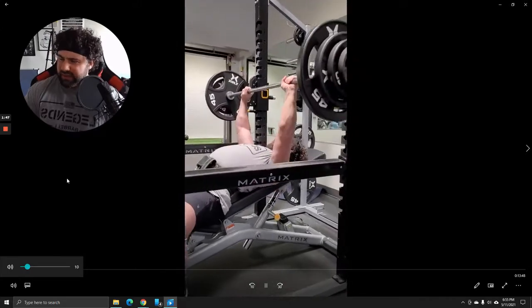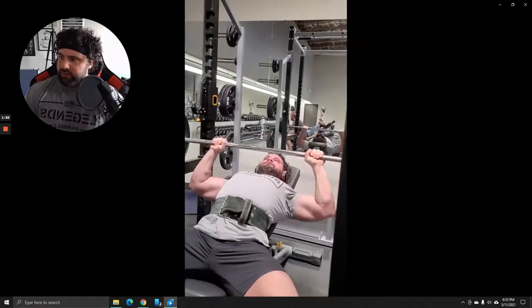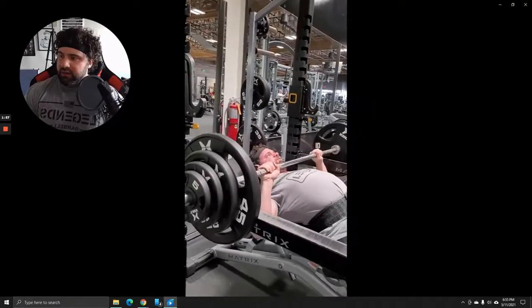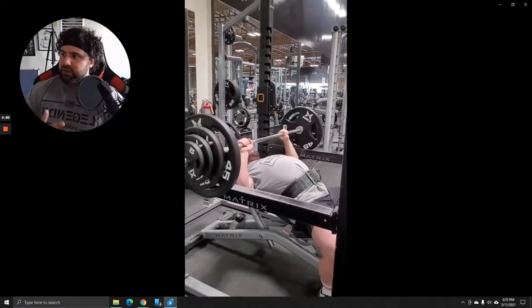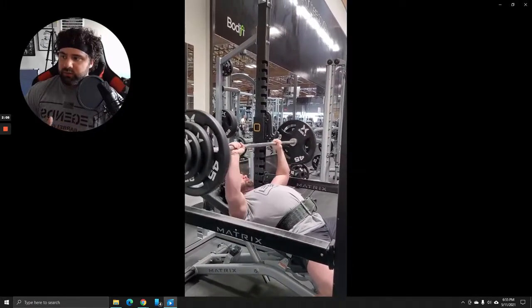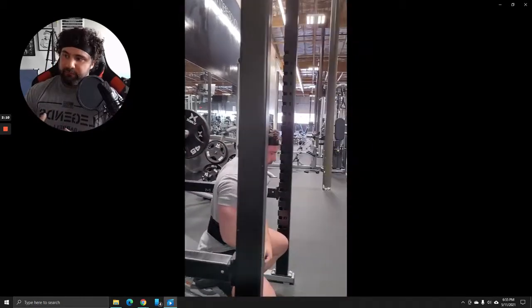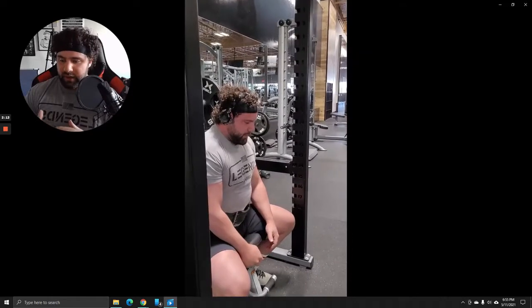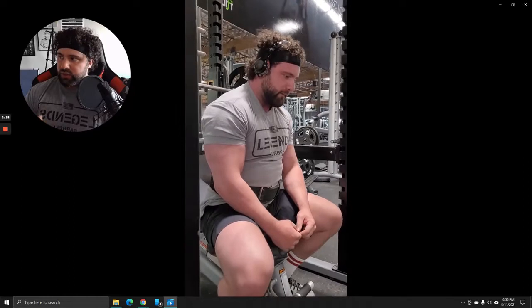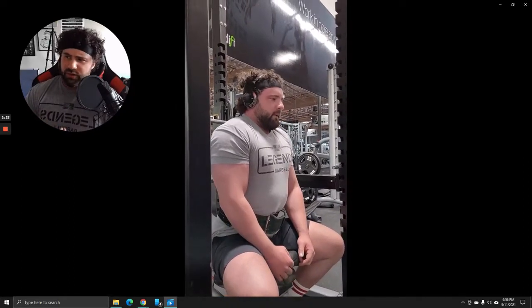I really liked Mike Mentzer's philosophy and how he was a proponent of low volume training, and I've adopted that. I grew tremendously using it all the way through my cut, and then I became one of Jordan Peters' clients. The reason I went with Jordan Peters is because he is very similar to Mike Mentzer. I believe that Jordan Peters, Scott Stevenson, and Dante Trudell have pretty much perfected what Mike Mentzer started.